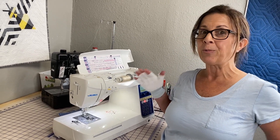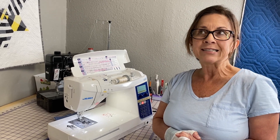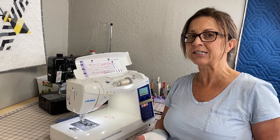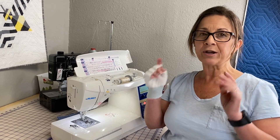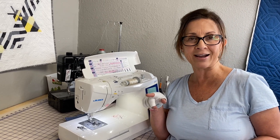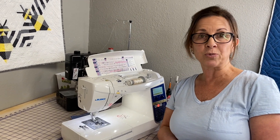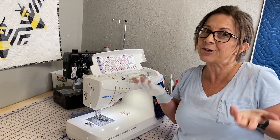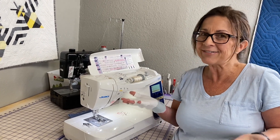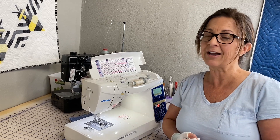So why would you use an overcasting stitch? Pretty much to prevent any fabric from fraying. For example, if I was going to sew a pair of pajama pants for the kids for Christmas, where the inseam is, I want to reinforce that stitch. So instead of doing two straight lines, I would use an overcasting stitch. I would also use an overcasting stitch when I need to use a serger but I don't have one, so I use the overcasting stitch, which kind of works like the serger.